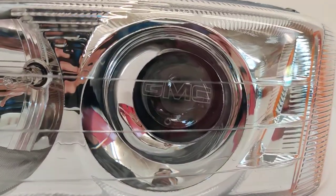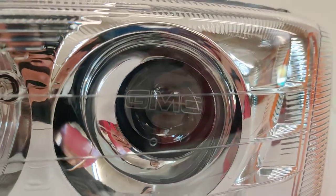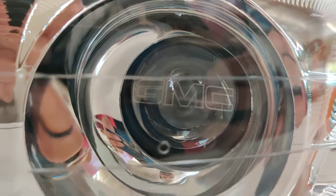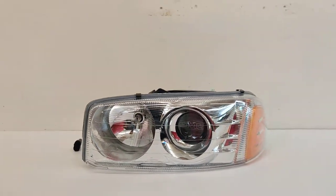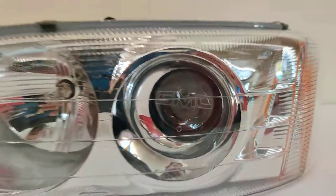So we used the 818 Retrofits LED projector because of its compact size, and we went ahead and etched the ghost logo. We call it the ghost logo because it's just the outline of the GMC logo. It looks really good — from a distance you can't see it, but once the headlights are turned on, or from a close distance, you can see it pop up.